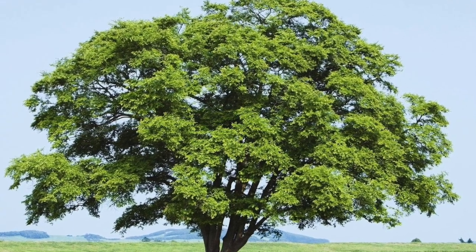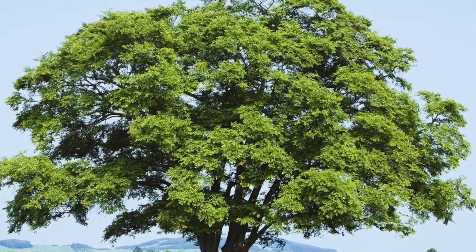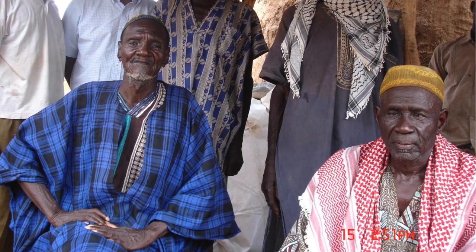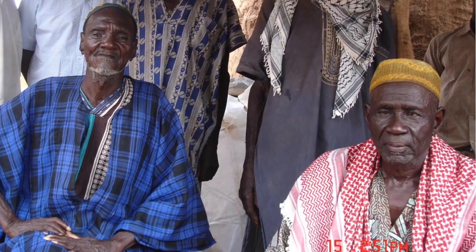Vegetation, especially large trees, is another indication of water in the area. You should also take into consideration whether there is a septic system or a latrine pit nearby. You should be at least 100 feet away from the sources of possible contamination. The locals are a valuable source of information for such questions.